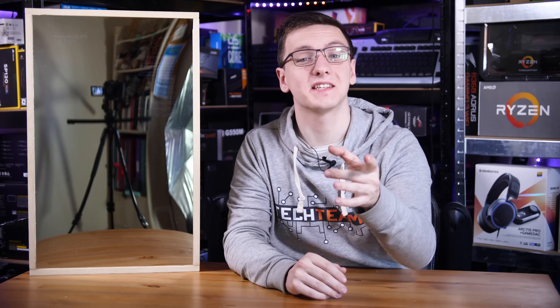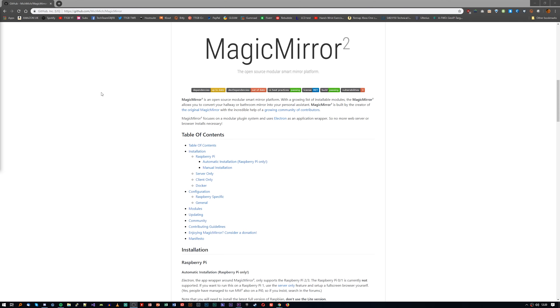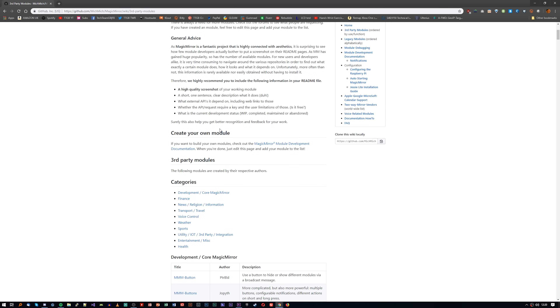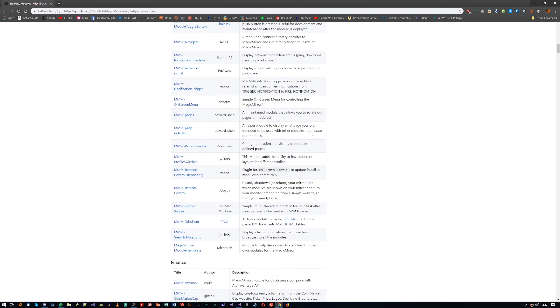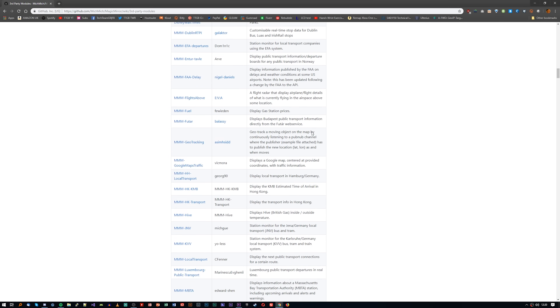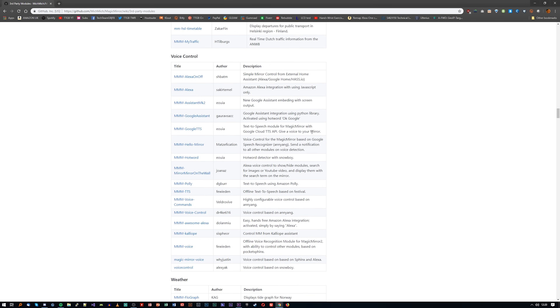Now that the hardware is all finished, we need to take a look at the software. I'm using a Raspberry Pi 3 B+ with Raspbian, and the software for the mirror is MagicMirror 2. This is an awesome bit of open source software that I highly recommend you check out if you're ever doing anything like this — it is genuinely incredible. There's also a load of open source modules you can install as well, which are fairly easy. It is a little bit of terminal work and you're going to have to play around with quite a lot of stuff, but it's not the hardest thing in the world.